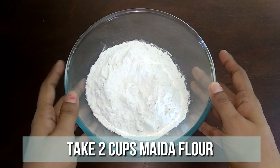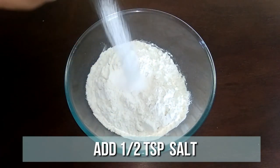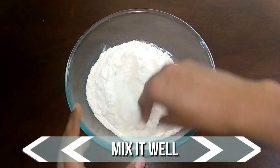Today I have taken two cups of maida in a mixing bowl. You can go with aata if you don't use maida. To this add half teaspoon of salt and half teaspoon of sugar. Give it a quick mix.